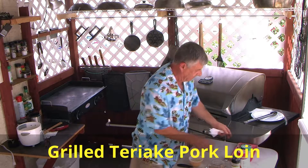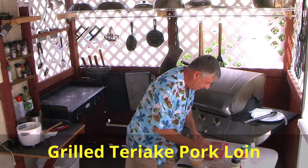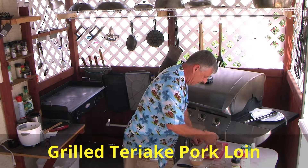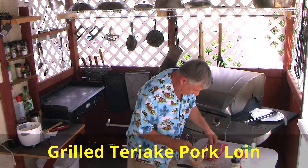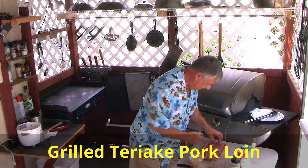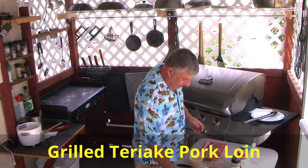Now we're going to get the pork ready. I'm going to take this brush and just hit it with a little bit of oil — not much, just coat it. I'll turn it over and coat this side, and this side. That's all for that, I'm not going to use that anymore.